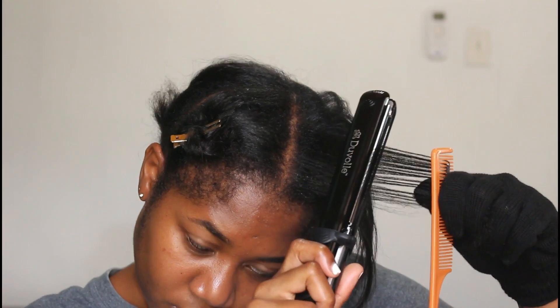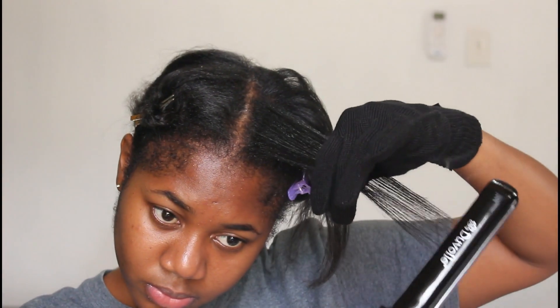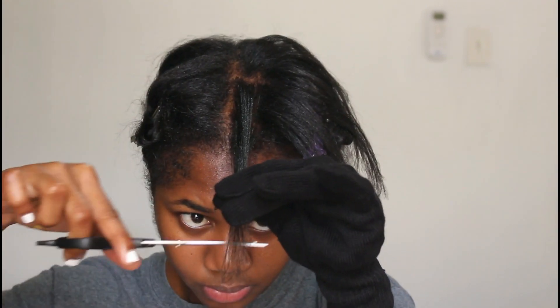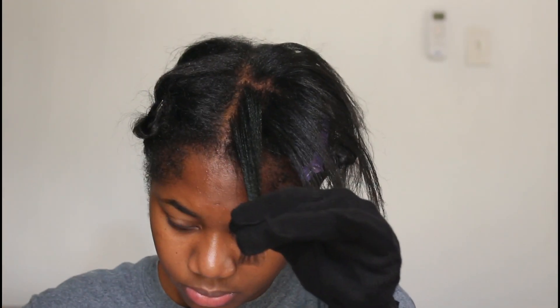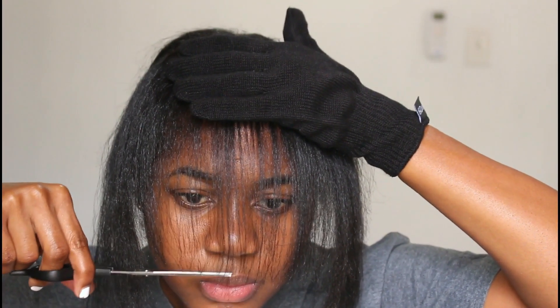This is what my hair is looking like halfway through — really nice. I'm just going back through and trimming to even things up. I didn't go overboard — if it looked uneven I just snipped off any part that looked straggly and uneven.